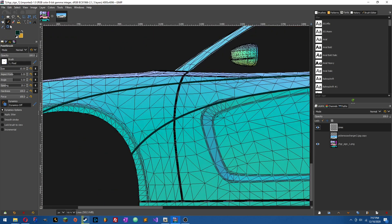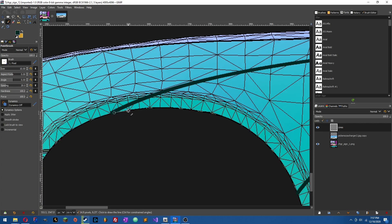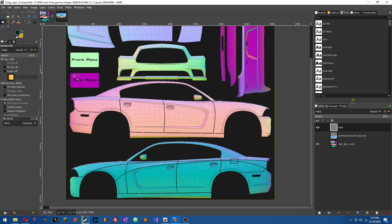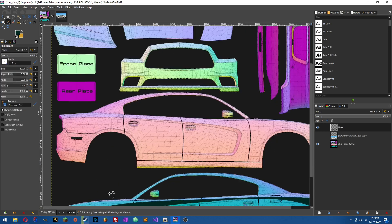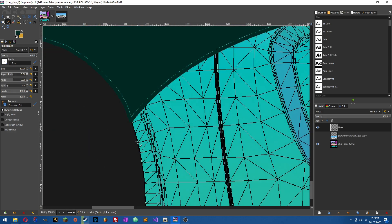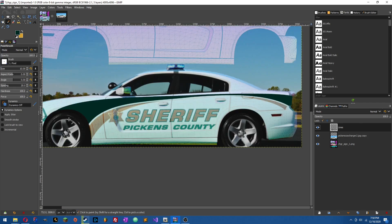Now all we need to do is grab the paintbrush and cap off these lines so we can use the Fill tool. Just fill it — you will notice when you fill it's going to leave these little gaps. I'm not sure exactly why it does that, but all you have to do is hold Shift, drag out a line, and just keep clicking all the way around and you'll get rid of them. Boom — we've got our first line done.